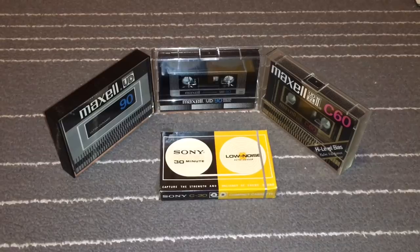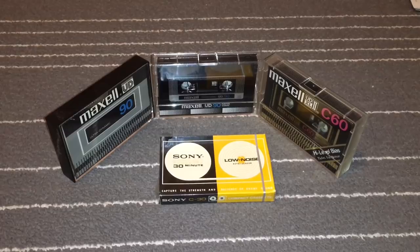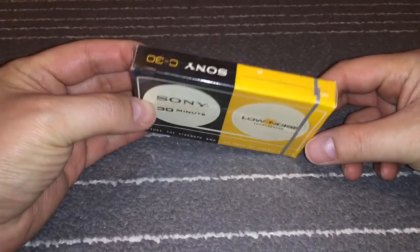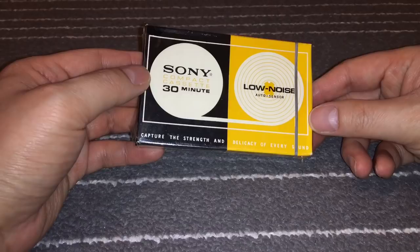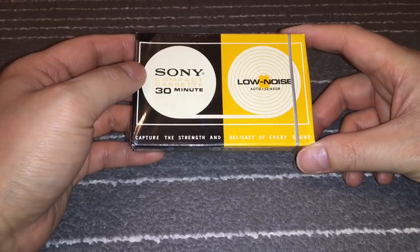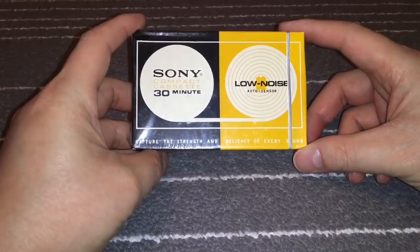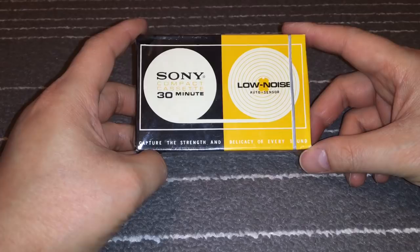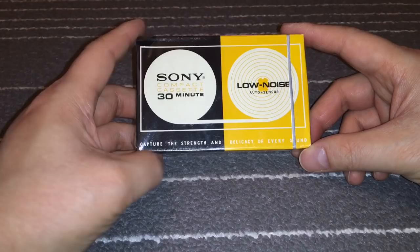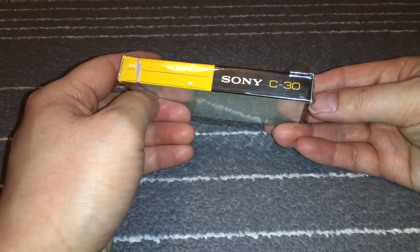Hey guys, this is Eddie and today's video is about vintage Maxell cassettes and a lonely Sony. Let's start with the Sony since it's the only one here — it's not unwrapped and I don't plan on unwrapping it for a while until curiosity gets the best of me. I can't place the year because I've looked at vintage cassettes and haven't seen anything remotely like this in any photos, but I believe it's around the early 70s. I think this is the US market and I'll show you why in a bit.